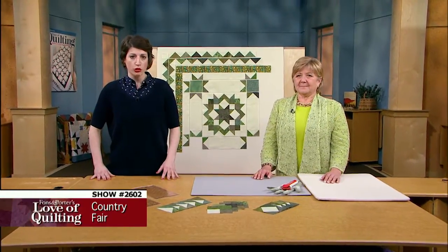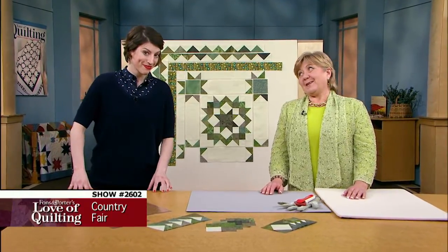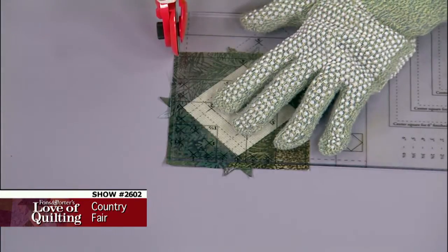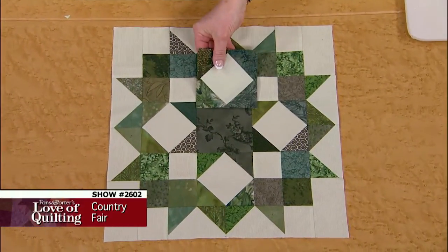Using traditional methods to build your patchwork is just fine in your sewing studio, but if you can make it easier, why not give it a try? On today's program you will learn how to make oversized flying geese units that you then trim down, how to construct diamond square units in the same manner, and how to make a carpenter's wheel block.